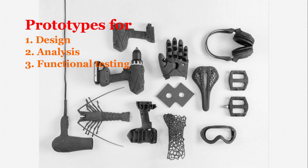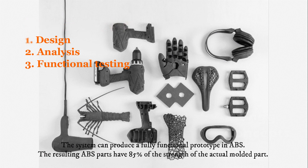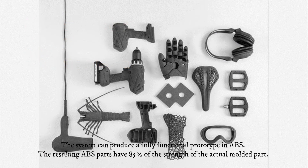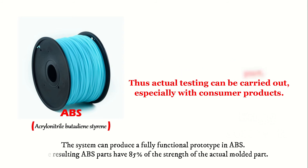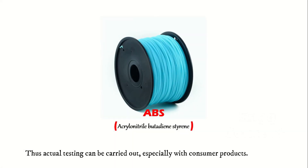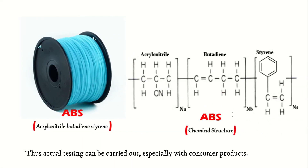FDM is also used for prototypes for design, analysis, and functional testing. The system can produce a fully functional prototype in ABS, with the resulting ABS parts having 85% of the strength of the actual model part. Thus, actual testing can be carried out, especially with consumer products.